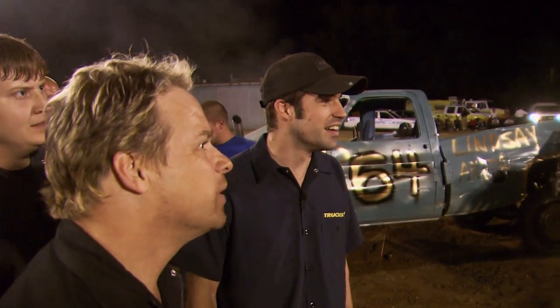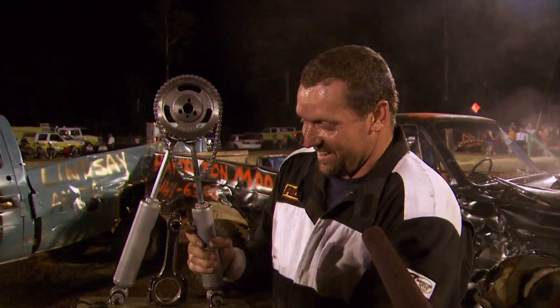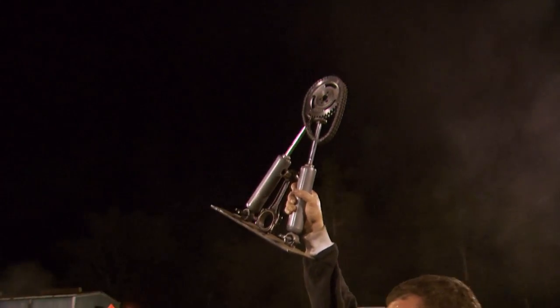How did that feel, man? That was awesome, man. That's what it's all about, right here. We're in it for the adrenaline and for the fans. It looked like a good time, man. You run a truck before? This is my third time. On behalf of all of us, we want to present you with the TrucksTV Trophy. Thank you. Put that in the rear frame rail in the next truck or something. That's awesome right there. Thank you, guys. Thanks for putting on the show, man. Congratulations, man.